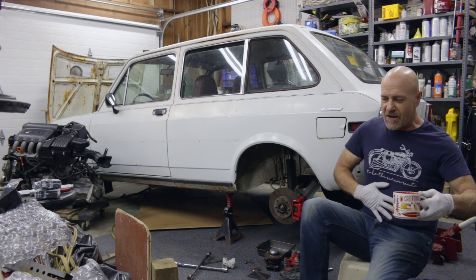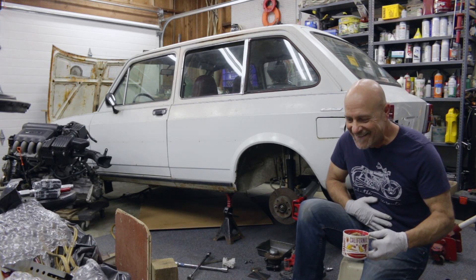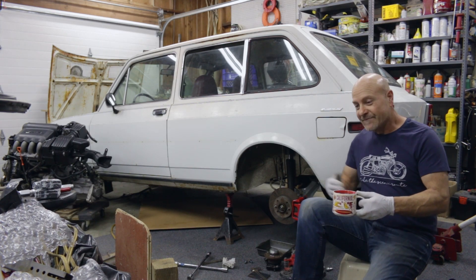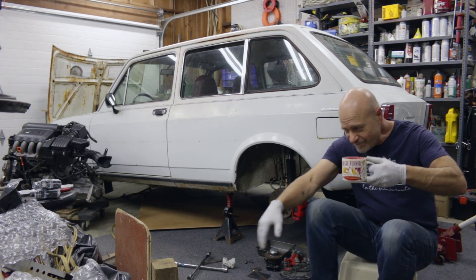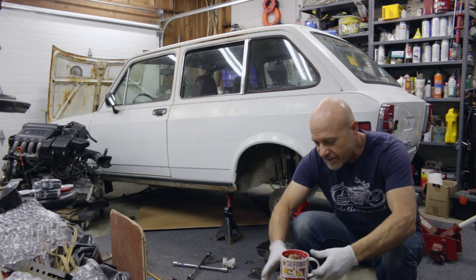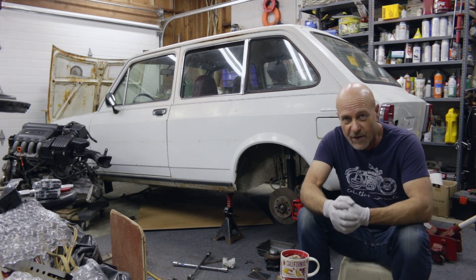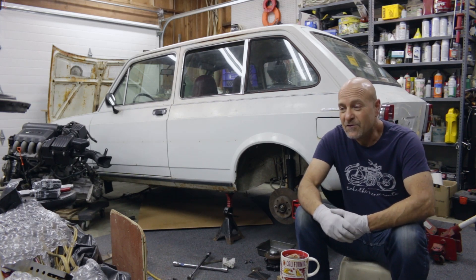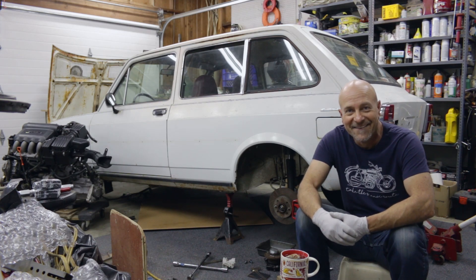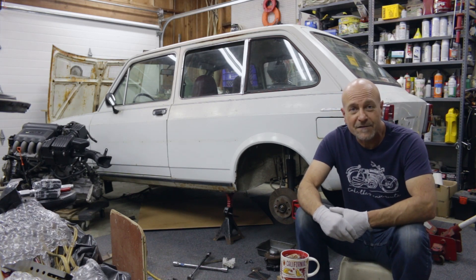I just ate a bunch of Mexican food so I feel a little fat — it was really good. Welcome back, here we are, thank you for joining me with my cup of tea. I want to welcome everyone who's tuning in. Apparently it's not just a bunch of antisocial burnouts watching my videos.